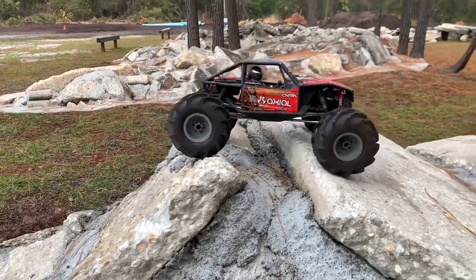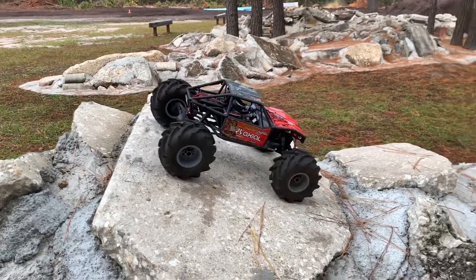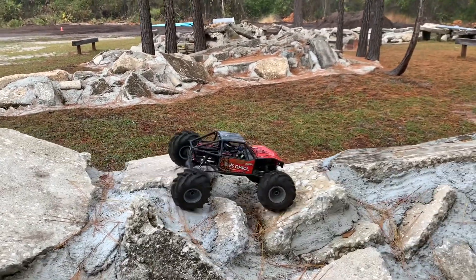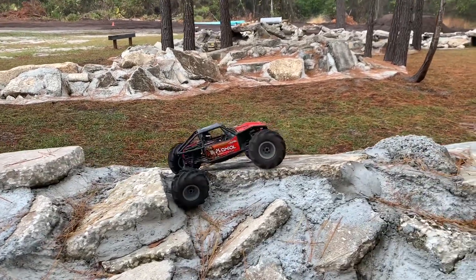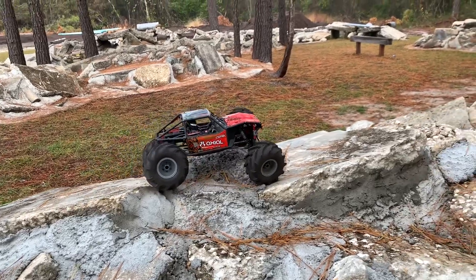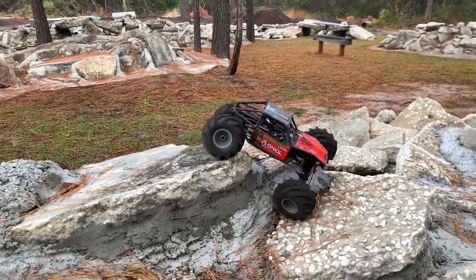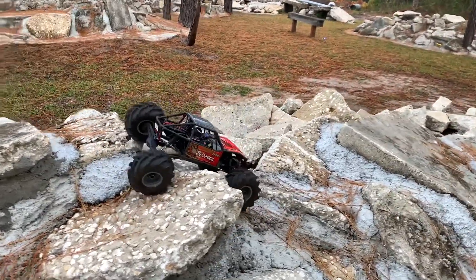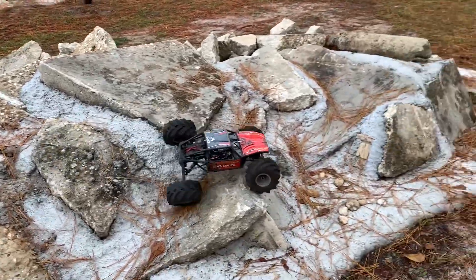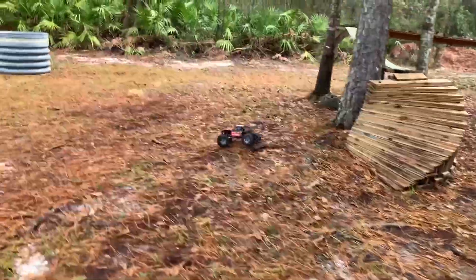Rocks are not their thing — I mean, it's a big old aggie tire, so it kind of wasn't meant to be their thing. It seems to handle them okay though. The 2300 KV axe has got plenty of juice to move.